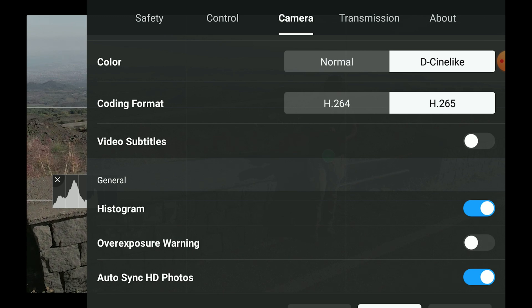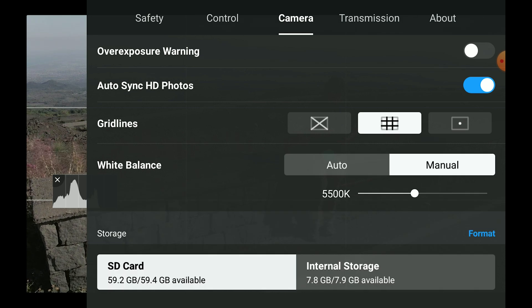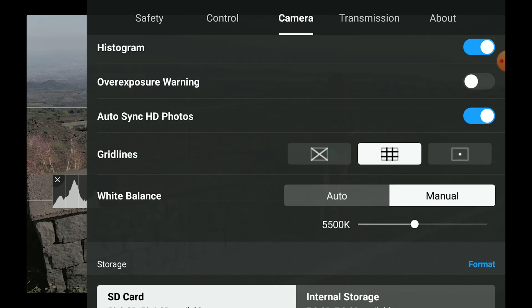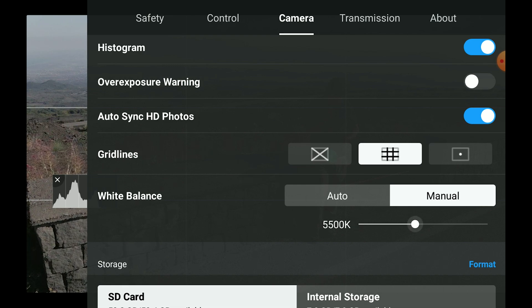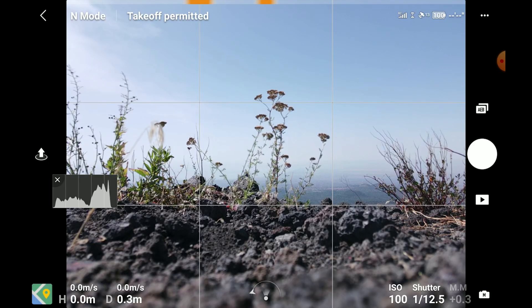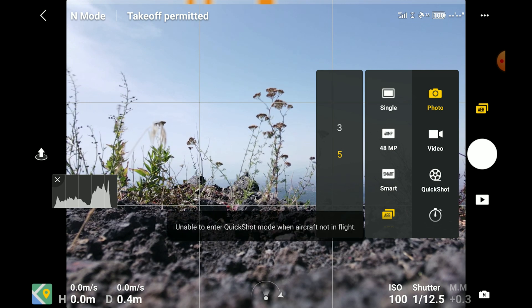I always suggest using manual white balance and manual exposure, even more so with quick shots, as they involve a good deal of movement and different camera orientations. So the amount of light may change a lot, and if you are using auto white balance or auto exposure, the luminosity will change very abruptly. Note that the quick shot menu is only available with the drone flying at a height of at least a couple of meters.